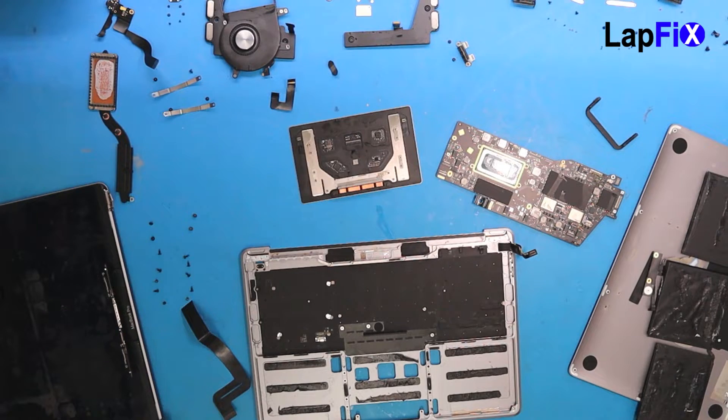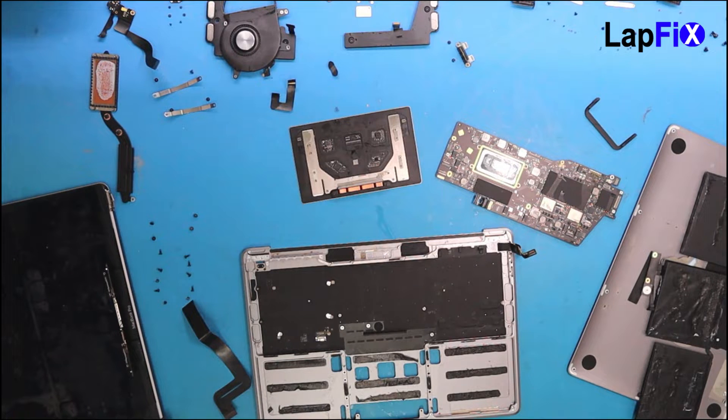Anyway guys, thanks a lot for watching. I think this has been part one of the little series — cleaning the keyboard of the MacBook Pro 13-inch 2019. This has been part one of this little adventure we're going on with you guys. Stay tuned for part two, it should be coming up pretty soon. We'll see if the ultrasonic did work. Thanks a lot for watching, bye guys.